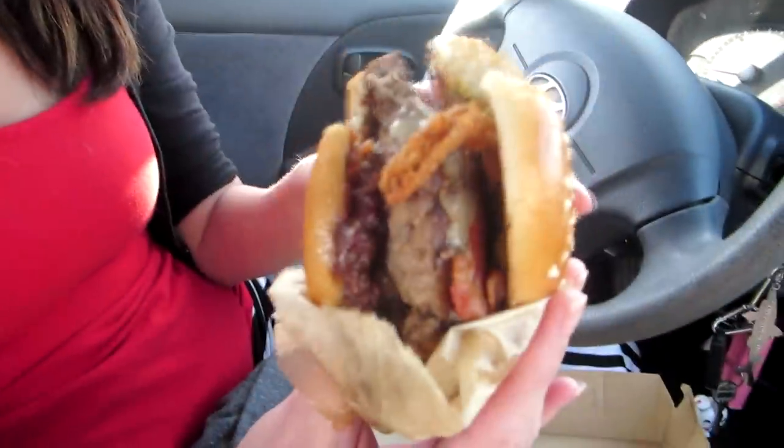I've never even had a quarter pounder before, to be honest, I don't think. You probably had one in your life. I certainly haven't had a double. So Jen's first double quarter pounder. Did you get a little bit of everything in there? I think so.